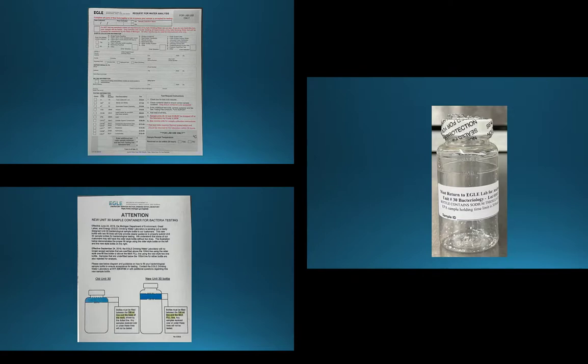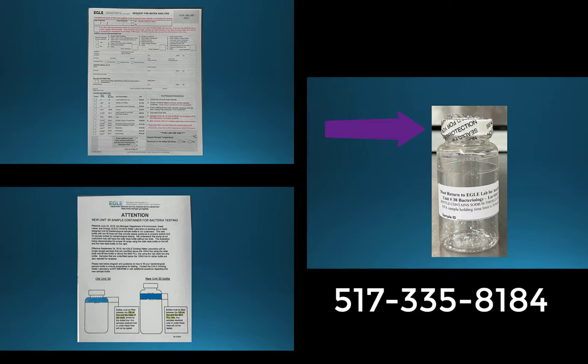Please inspect your bottle for any cracks and ensure that the safety seal is still intact. If you have any questions after viewing both forms or if your bottle is damaged, please call us at 517-335-8184 and we will assist you as needed.